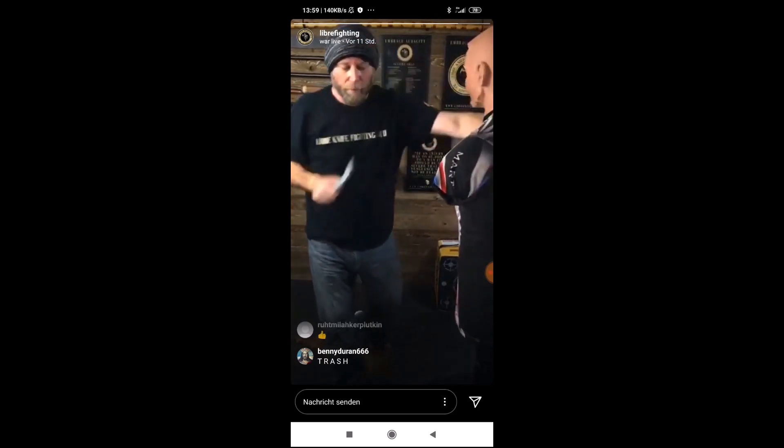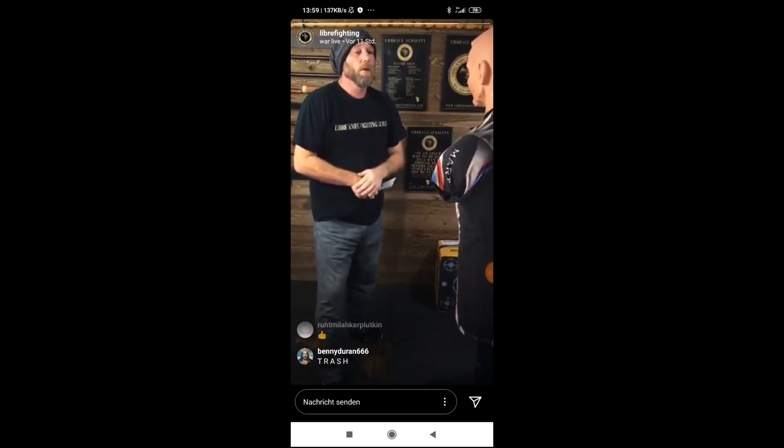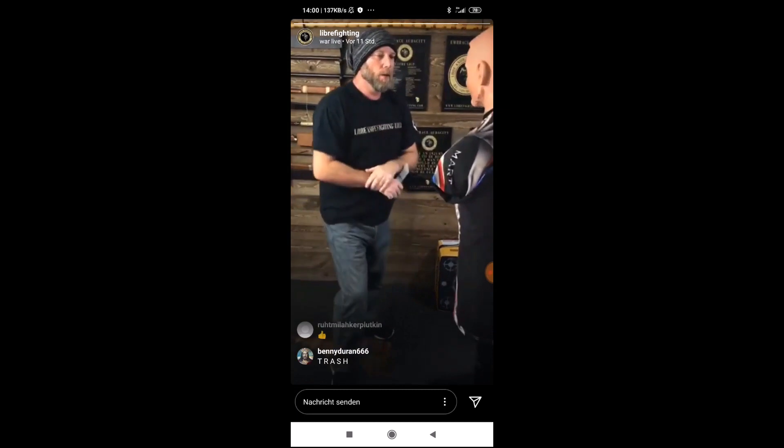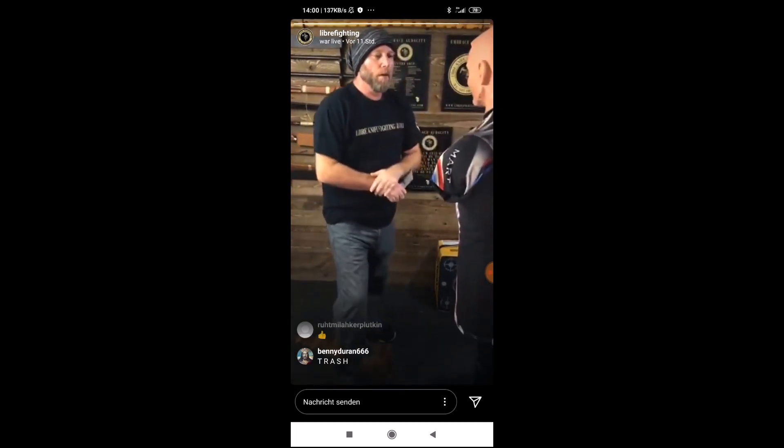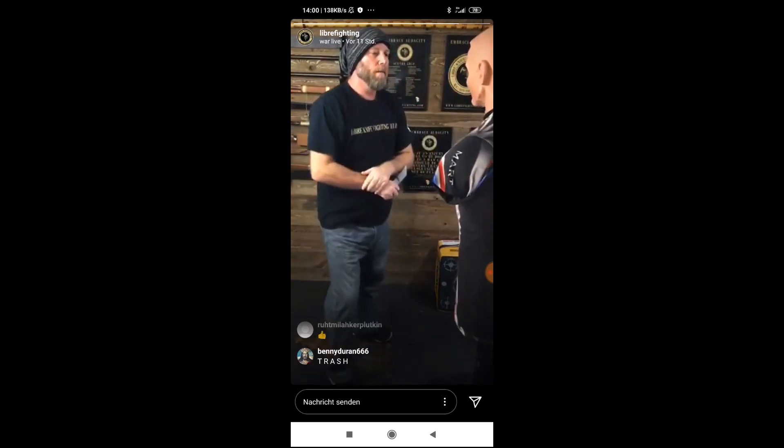Good. Now, five with the shoulder blasts. Ready? One, two, three, four, five.